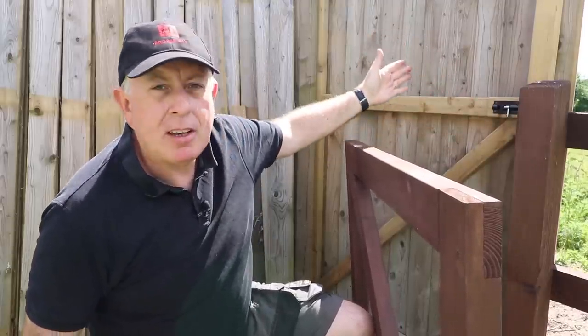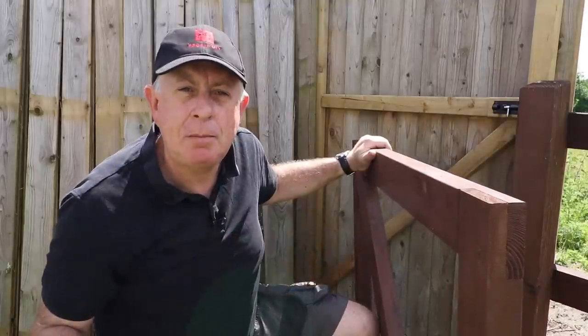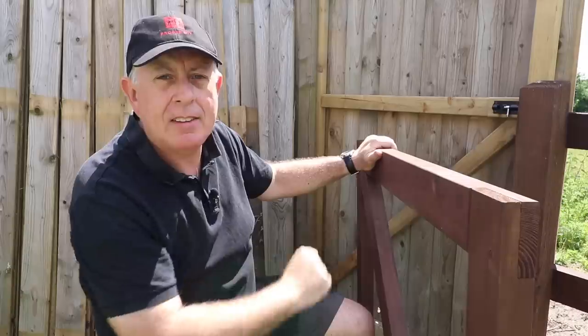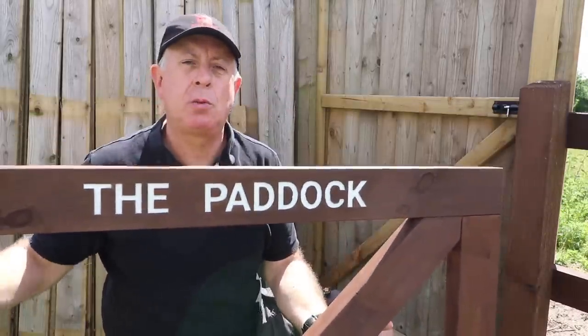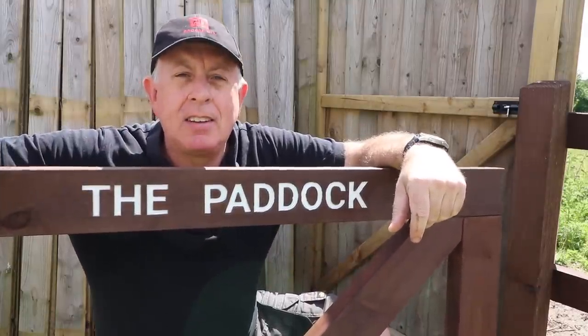Now I've got a new fence and this temporary gate is totally inappropriate, so I thought I'd make a new gate. At the same time my wife suggested making a sign to tell us what's on the other side of this fence. So I thought I'd kill two birds with one stone and make a gate with an inlaid resin sign.